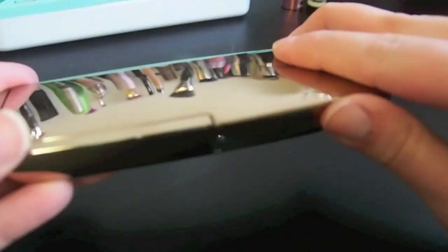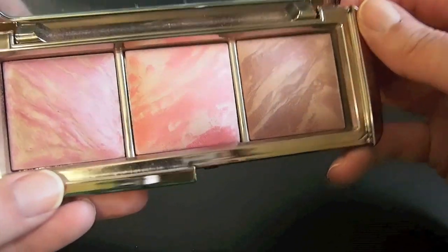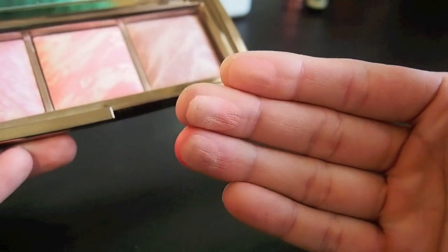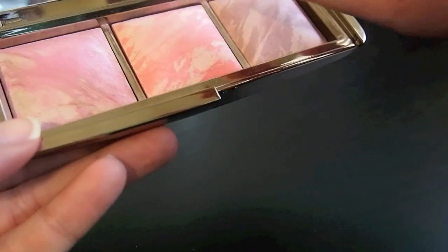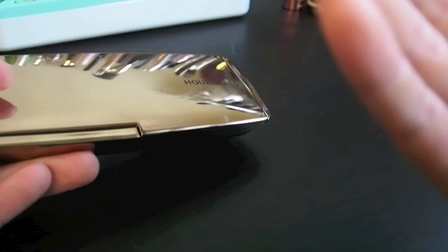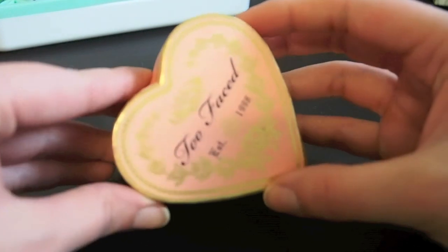Alright, this is the Hourglass Ambient Lighting Blush Palette and I kind of have mixed feelings about this. I really like all of them but they don't look too different on my cheeks. I'll swatch them — you can kind of see even right here they don't look very different in person. They look pretty similar, and when you blend them out they are different but it's subtle. Maybe this might be another one where I try to sell it. Might as well try to get some of the money back since I don't really reach for it. I kind of bought it when everyone was freaking out about it when it came out and it was exclusive to Rouge members. I just don't think that palette is for me.